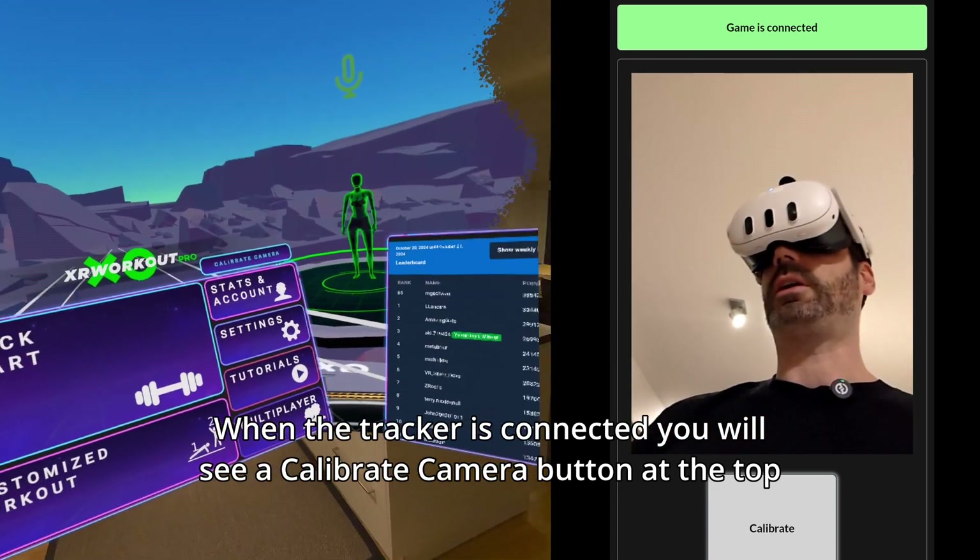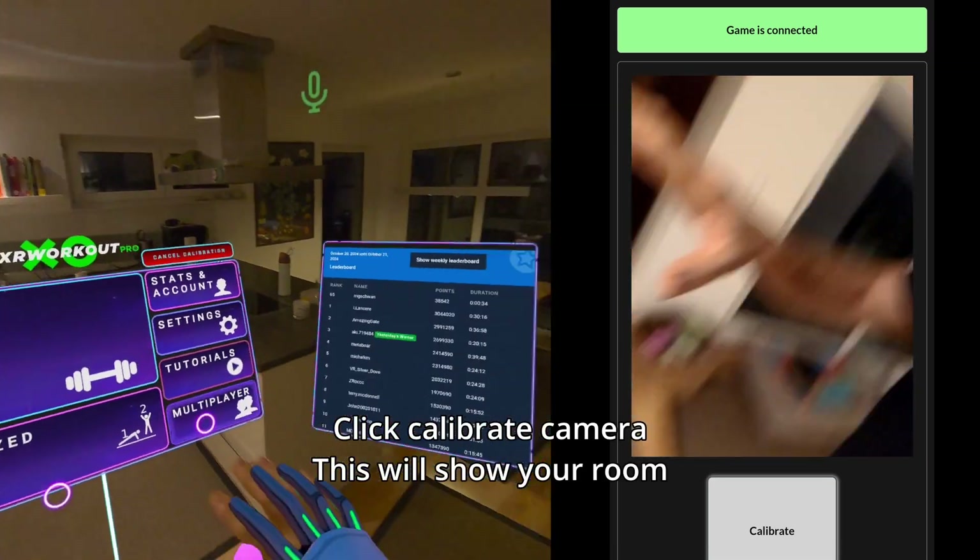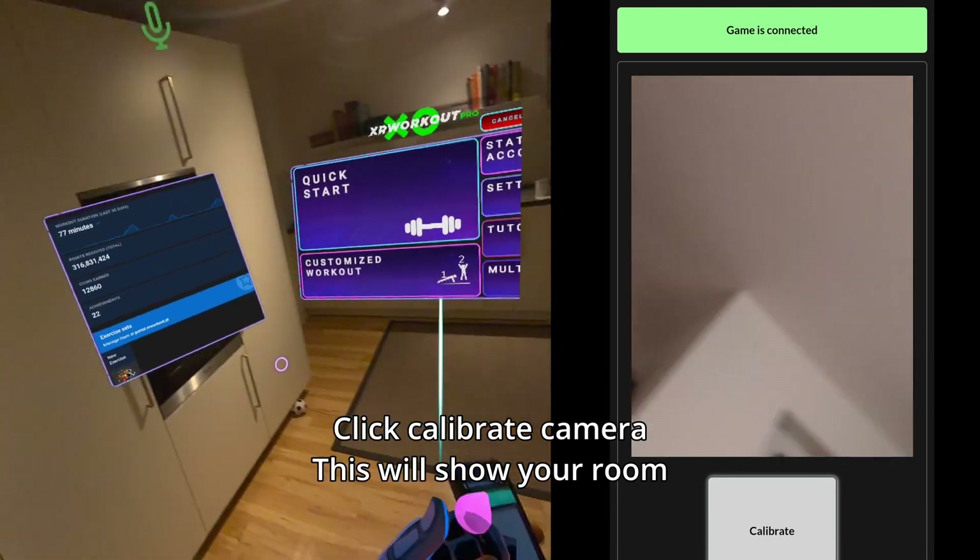This 'Calibrate Camera' button will not appear if the game is not connected to the body tracker. When you click 'Calibrate Camera', you will be put into full passthrough so you can place the camera where it should be.